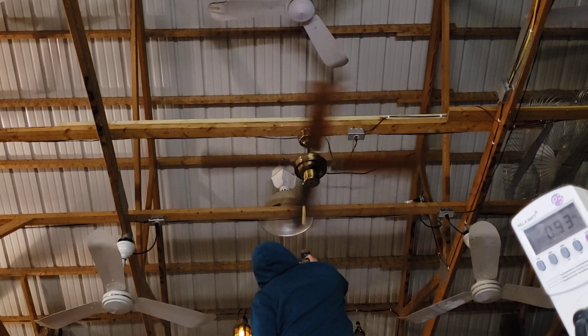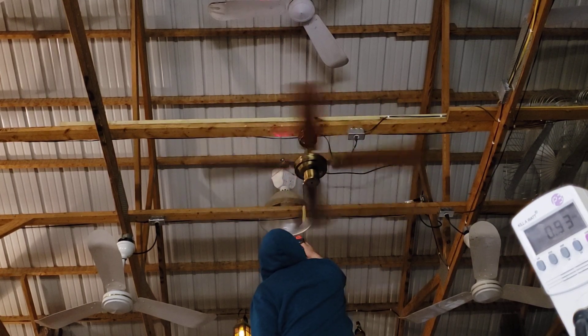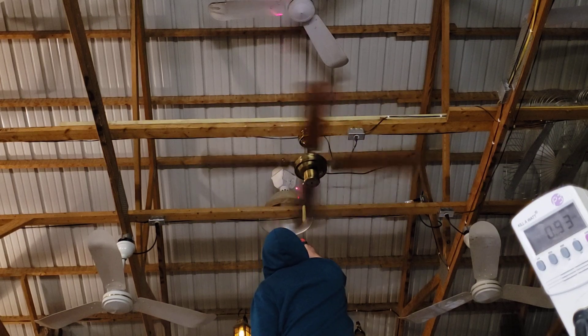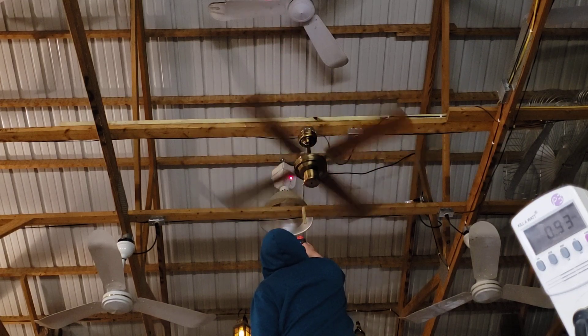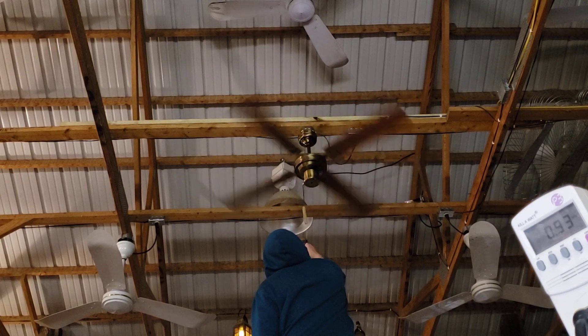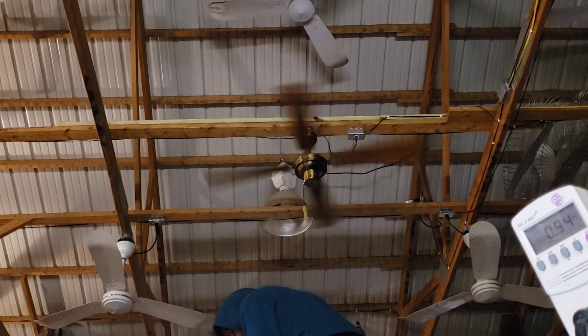That seems right, actually - that seems like an accurate number. 791 would be 198 on high, which looks like right around 200 RPM. I think that's probably it. Okay, now the anemometer.